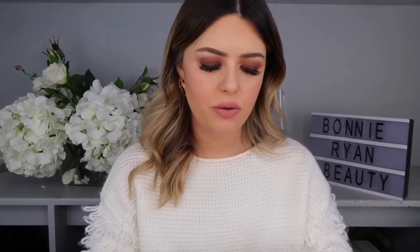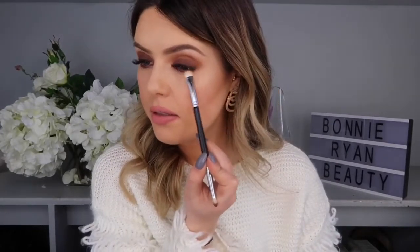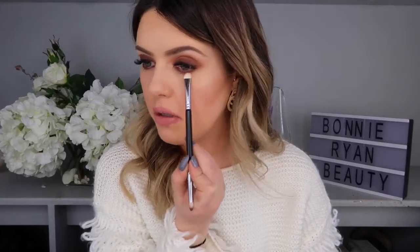Flat brush again and I'm going back in with Texture from MAC, going right underneath and blending that out with the orangey, burnt colour. That was literally only two colours — Texture all over and smoked out around the eye, and then Brown Down just on the lid, then flipped and done underneath as well.